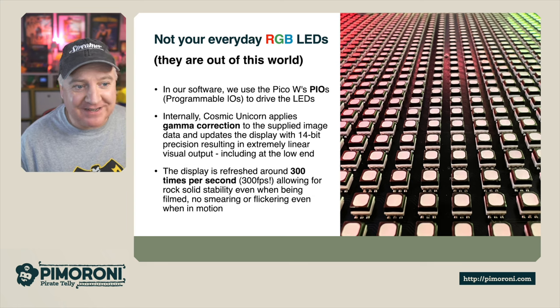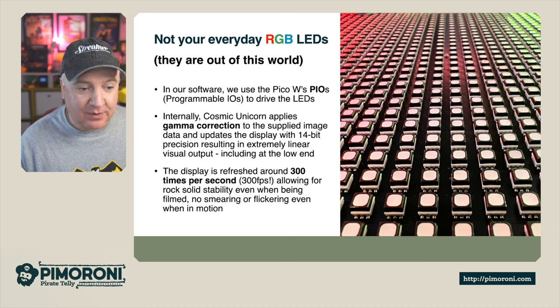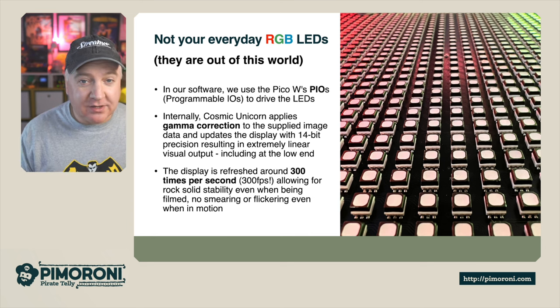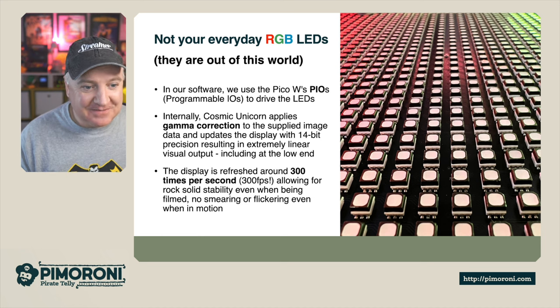These are not your everyday RGB LEDs. In our software, we use the Pico W's PIO — programmable IO — to drive the LEDs, which means we can do things ridiculously fast, clocked around 300 frames per second, allowing for rock solid reliability and stability so there's no flicker when filmed. Internally, the Cosmic Unicorn applies gamma correction to the supplied image data and updates the display with 14-bit precision, resulting in extremely linear visual output including at the low end. That's a fancy way of saying it looks epic.